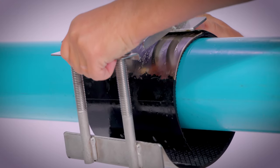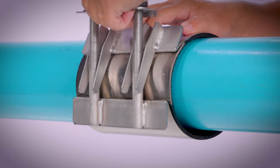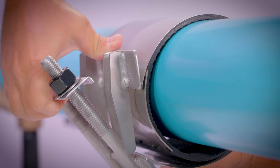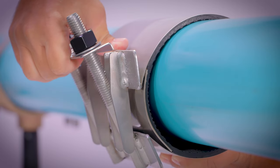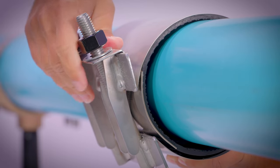Bring the lifter bar and receiver section together at a convenient position on top of the pipe. Check that the gasket and the armor are lying smoothly and flat against the pipe. Slide the lifter bar up the profile of the receiver lugs, hook it into place, and evenly hand tighten the nuts.